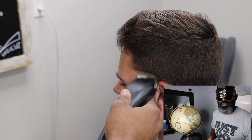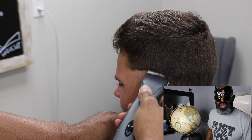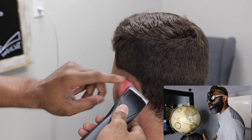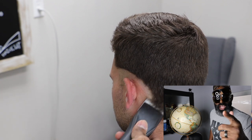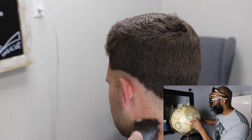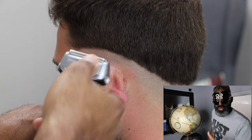First, we're going to start off with our 5-0 blade and we're balding it out up into that line. Of course, if you guys follow my tutorials, you know that I always start off with the 5-0 attachment to bald out. We're no longer balding out with our trimmers — it's time to get past that. I'm also going to use my fade scale here. So we're still balding out with our 5-0 attachment — I learned this technique in the deep south of Texas.